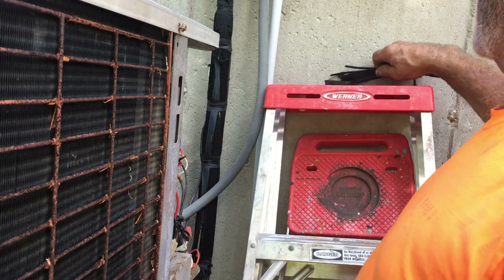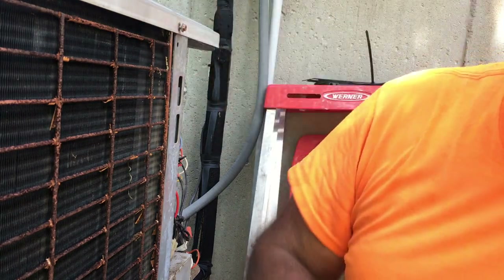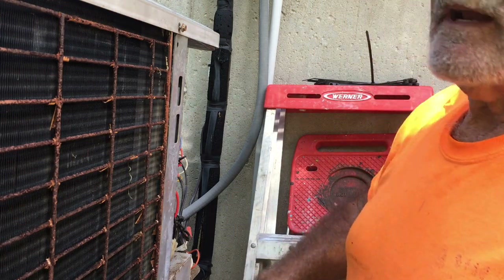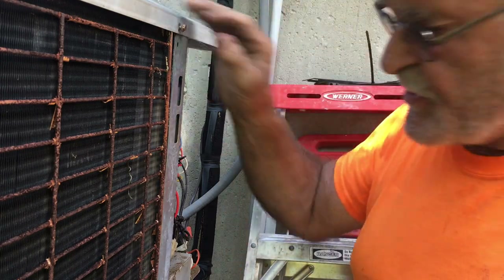That having been done, I just need to run in the house, turn the thermostat on, put it into air conditioning mode and see if it's going to run. I'm going to leave the power off out here because I want to observe the startup. I ran in and dropped the set point, turned it to cool mode, double-checked everything. Everything looks the way it's supposed to. Should be ready to rock and roll.